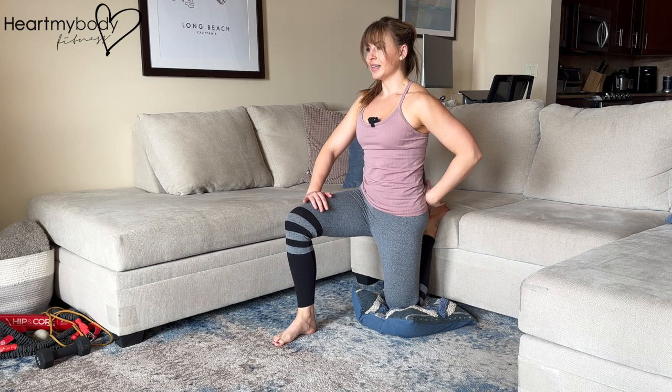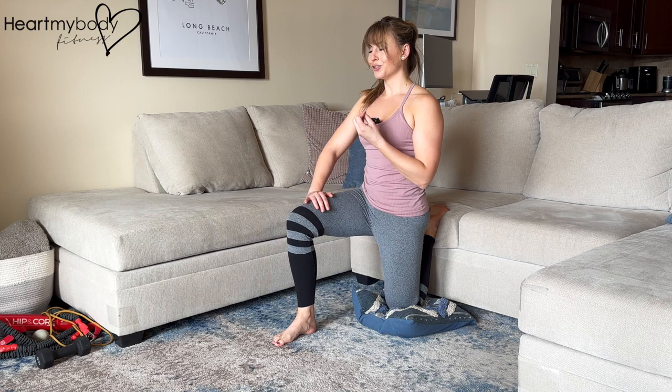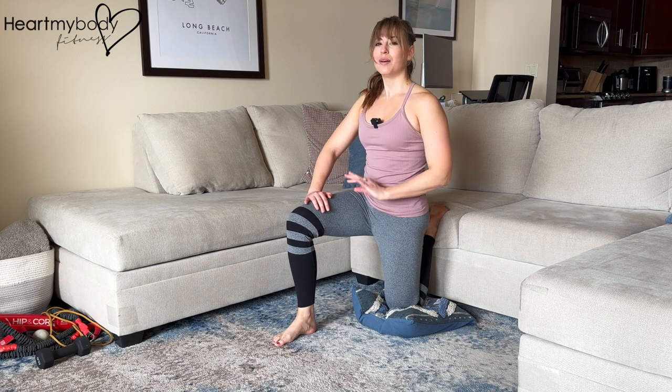Breathe through this, making sure that you feel tension, a stretch, but not pain.